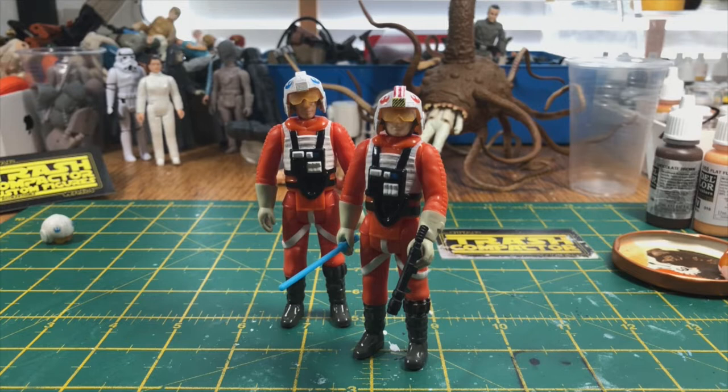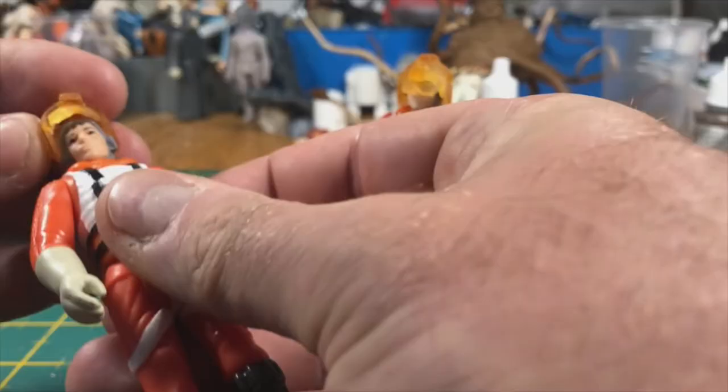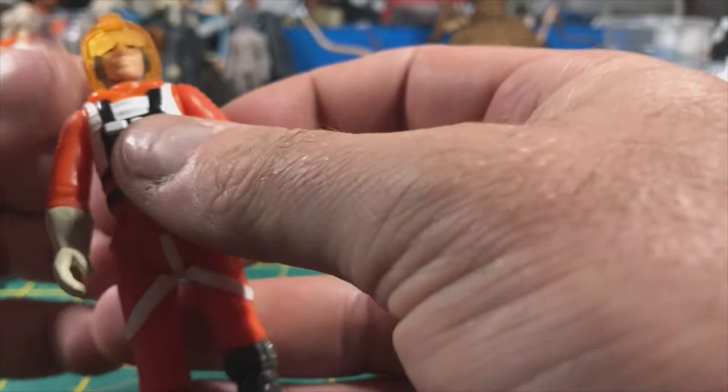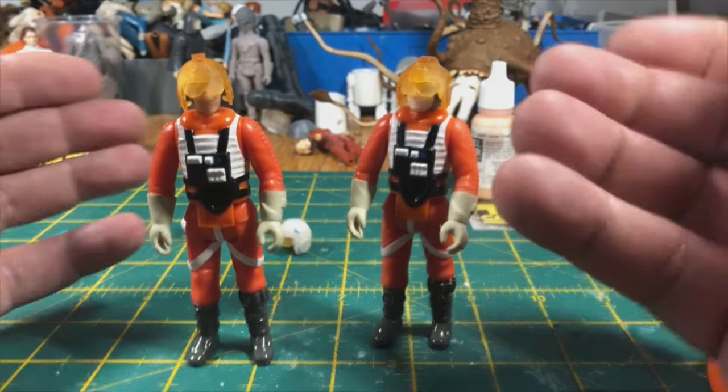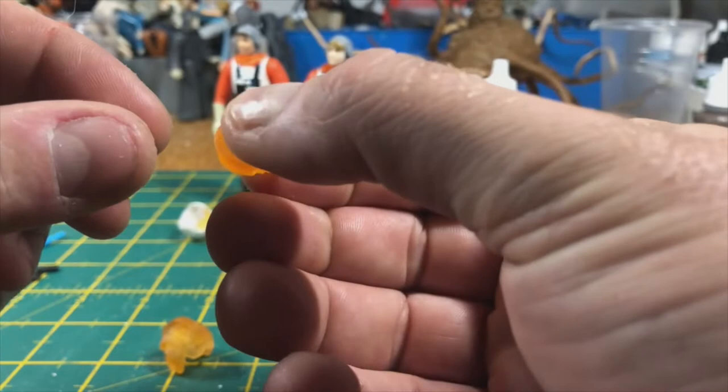Hi there and welcome to another edition of Trash Compactor. In this episode I'm going to be showing you how to paint the Flexi Pilot helmet available in my Etsy store. I did a recent video on a Hoth helmet conversion involving dremeling out the heads from the Hoth figure to make them into helmets. This is a bit of a nightmare and it trashes the head I could use on another custom, so I decided to make helmets that could be used as a replacement to spare heads instead.